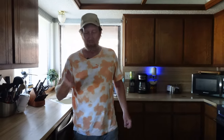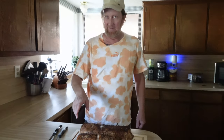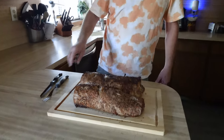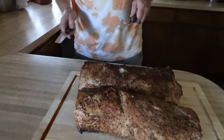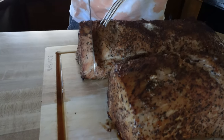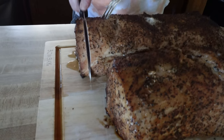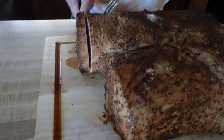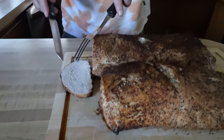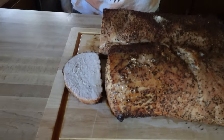Here we go — the pork loin off the Weber Smoky Mountain, and it just looks really, really good. Let's cut into it and see. I forgot to mention, I used hickory, but I didn't have very many chunks — I did use some hickory during this cook. Look at those juices — yeah, that's a lot of juice. Maybe a little miniature smoke ring for a two-hour cook; you don't get much, plus I didn't have a whole lot of smoke.